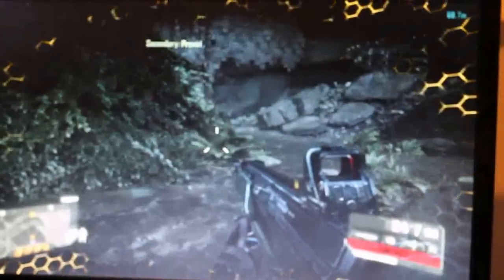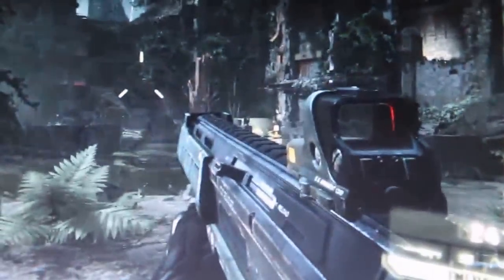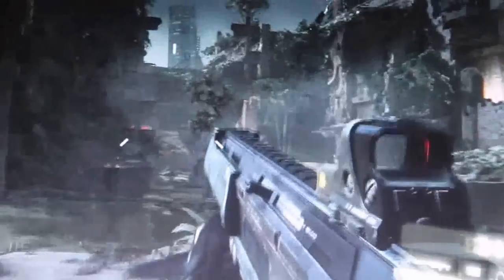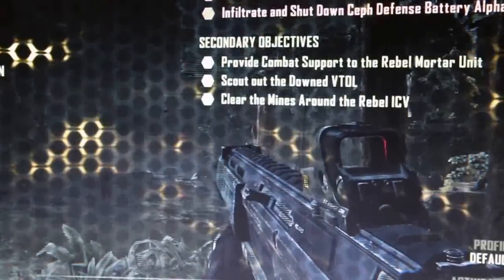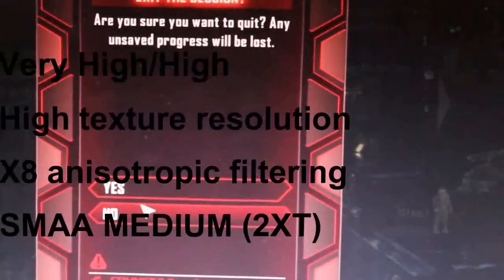The last thing I want to do for this video is show a quick Crysis 3 gameplay. I don't know if you can see the frame rates there, but at almost high settings it gets roughly 30 to 40, 45 frames per second. It looks great. The settings are mostly high.